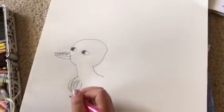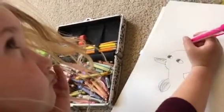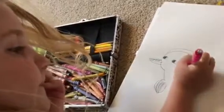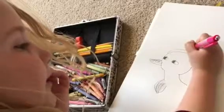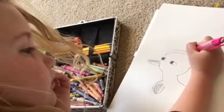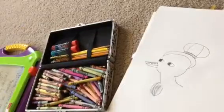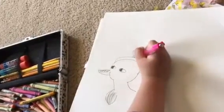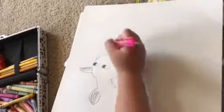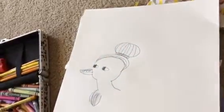What should I put on your head? I'm going to challenge you to make something different than what I put on her head. Mama duck has a bun today. I like making my buns with little pieces of hair, like there's actual hair. There's mama duck!